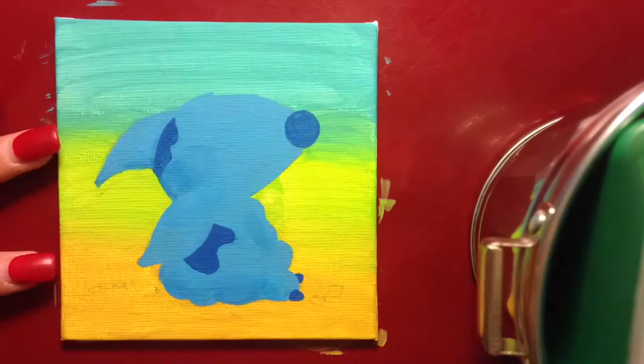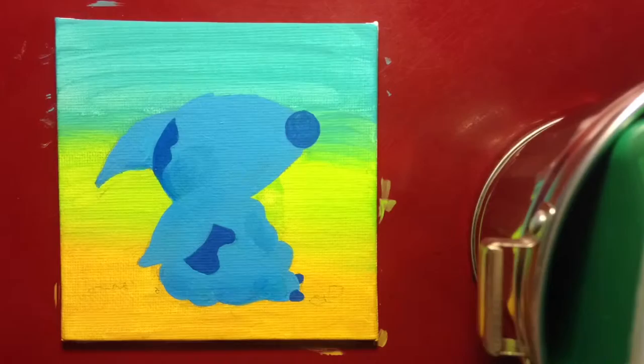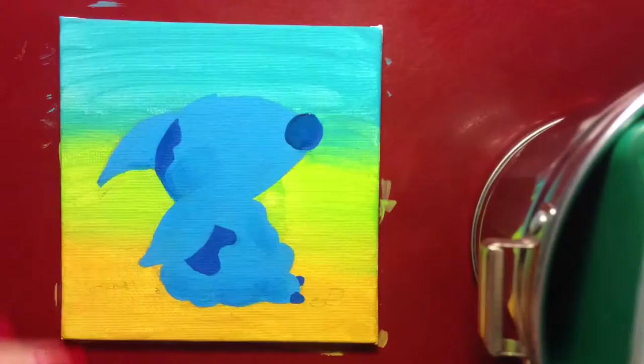I blow dried it so I can add more layers, and as you can see it can make it look like a thicker coat. Then I'm going in and fixing all the little details. Now I'm shading the nose - you're going to add a little black to it while the paint's still wet, and if you mess up it's okay.